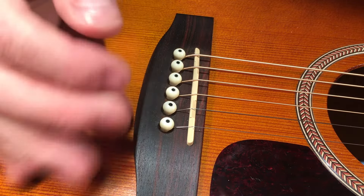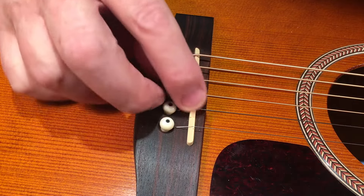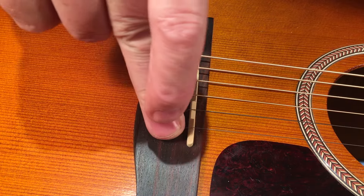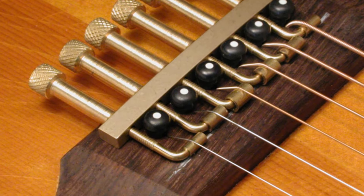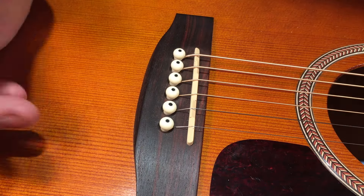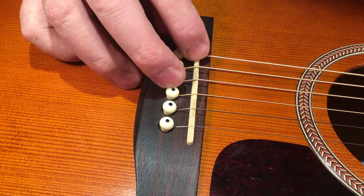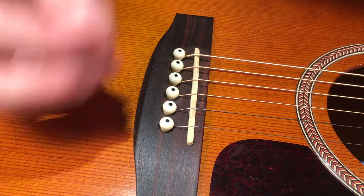There are also devices that extend the footprint for the saddle. StewMac has a product called the Intonator, which is a rather large, intonatable metal unit — a retrofit for your standard acoustic guitar. Visually, it's not very clean, and that's really my only complaint. A lot of these different methods of fully intonating acoustics don't necessarily look appealing.